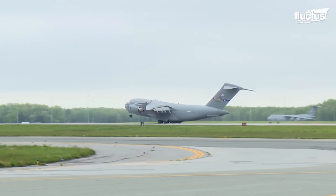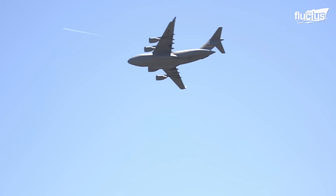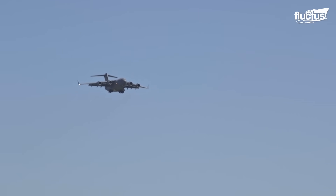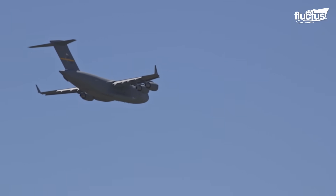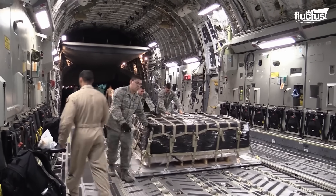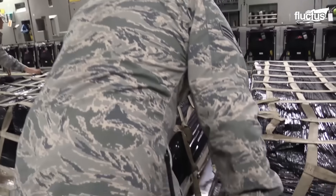Similar to the giant aircraft C-5, with a length of 174 feet and a wingspan of approximately 170 feet, the C-17 is a formidable presence in the sky. Its remarkable airlift capabilities allow it to transport cargo in close proximity to battle areas.